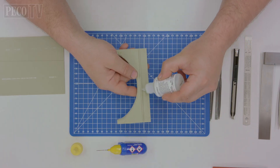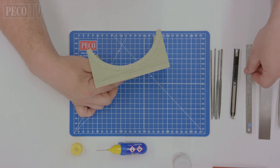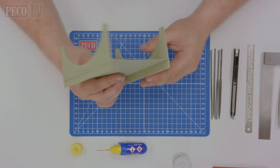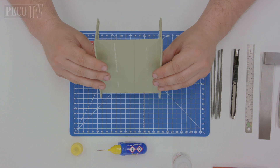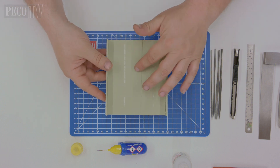Take one side of the arch of the viaduct and run a bead of super glue along the joint, then carefully position the road bed into the side of the arch and hold until the super glue sets. Repeat the process again.